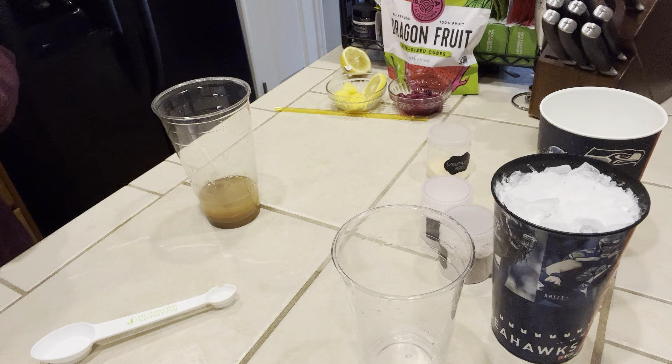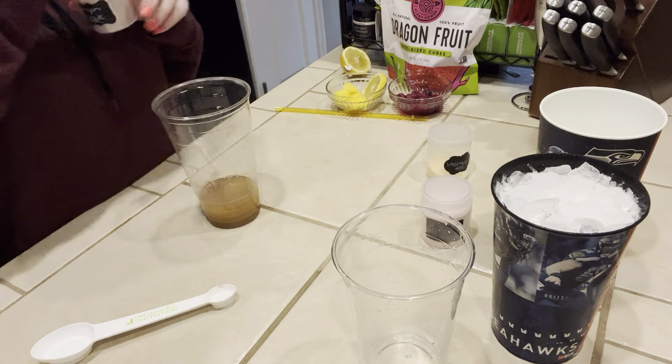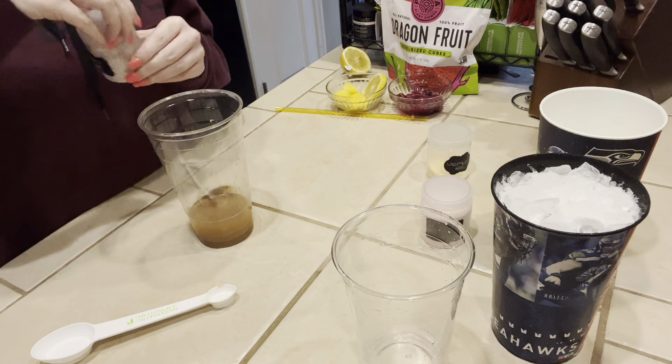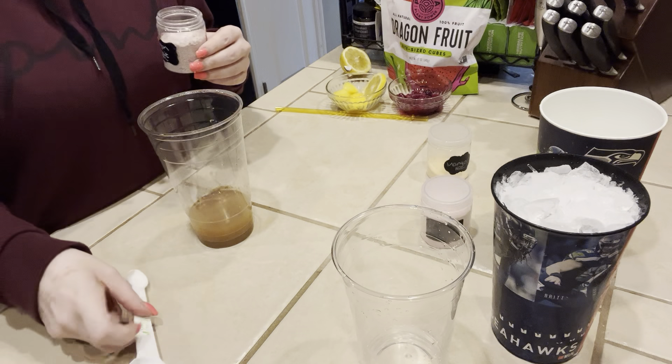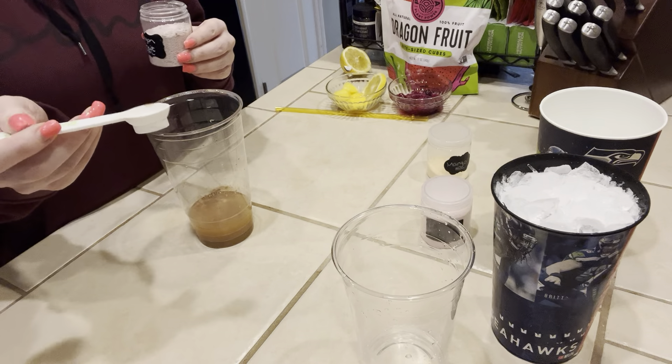And then we're going to do dragon fruit. I am going to heap my half a teaspoon up because I really want this flavor to come through — you can do a full teaspoon if you want. So I'm going to use this side and heap it up so it's nice and full.